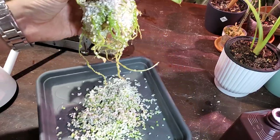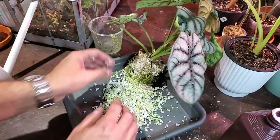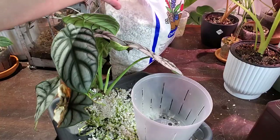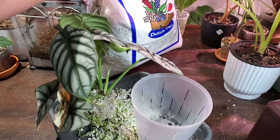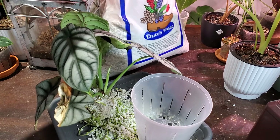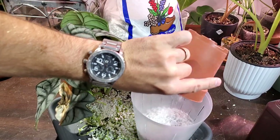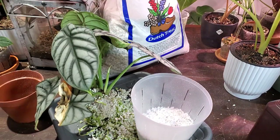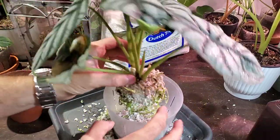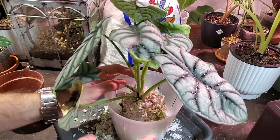I'll try and clean this and reuse it. I'll set this aside for now and get my new container and fill it up with some perlite. This is the brand I like to use — it's Dutch Treat. It's a fairly large chunky perlite mix. I'm going to add a little bit into the bottom of the pot first. Just be cautious when dealing with perlite — make sure you wear a mask, just because there are some fairly fine dust particles that you probably shouldn't breathe in.